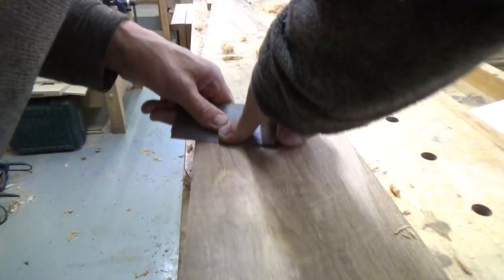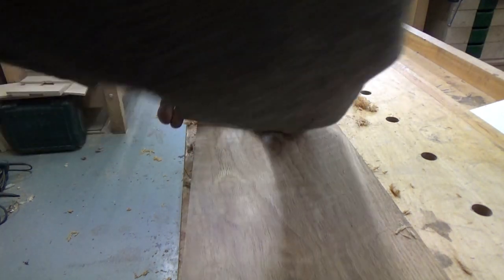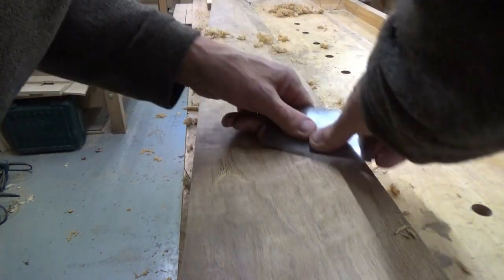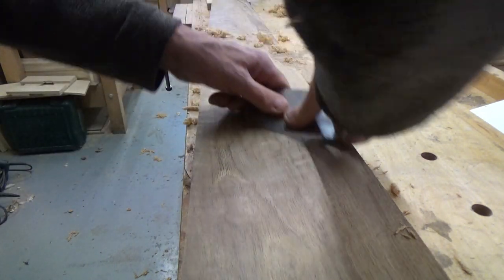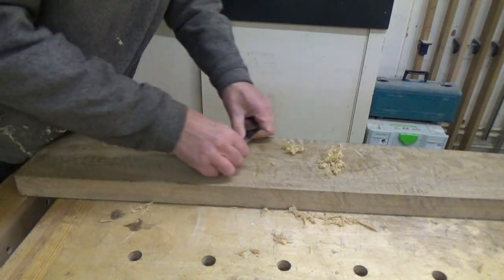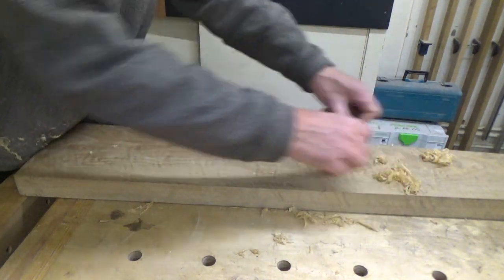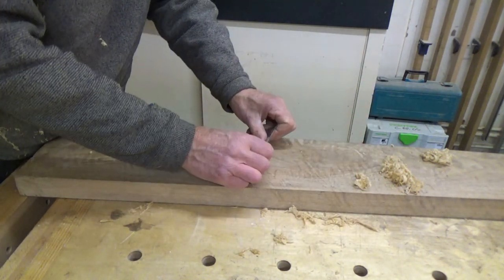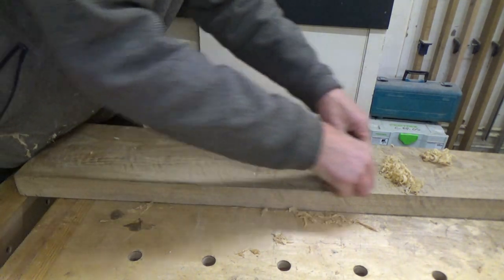I'm going to carry on a bit because I'm quite enjoying this — it's quite nice to scrape this. I'll change the camera angle and shoot from different directions so you can see more about the way I'm presenting the scraper to the wood, which is quite important. Hopefully you can see the angle I'm working at — it's around about 30 degrees, maybe a bit below.